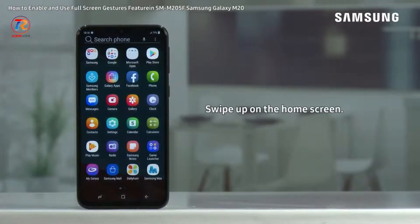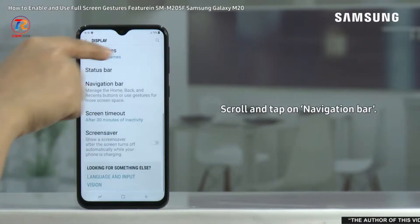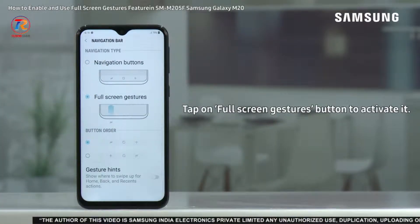To do so, swipe up on the home screen. Tap on Settings. Tap on Display. Scroll and tap on Navigation Bar. Tap on the Full Screen Gestures button to activate it.